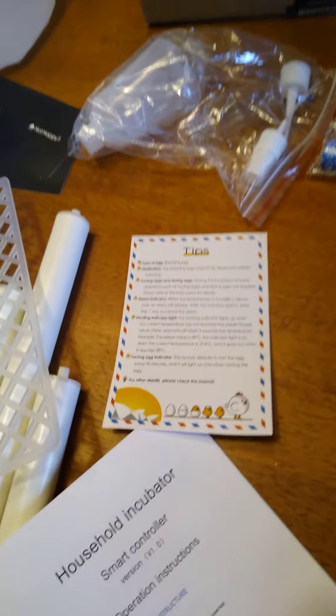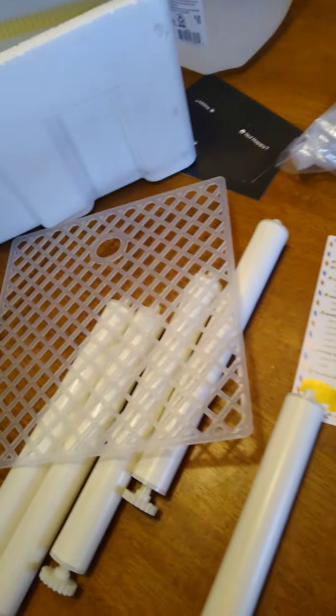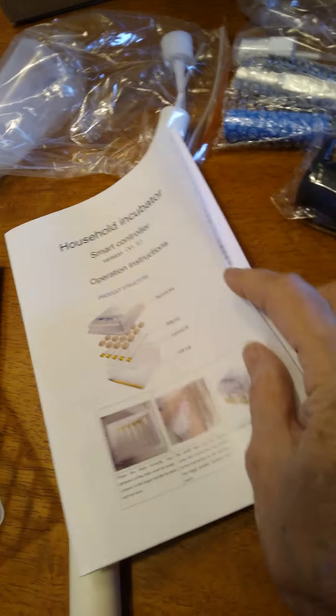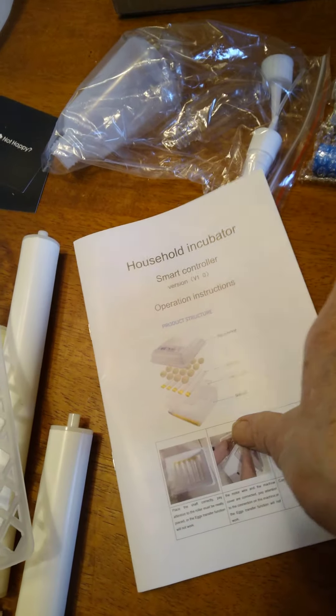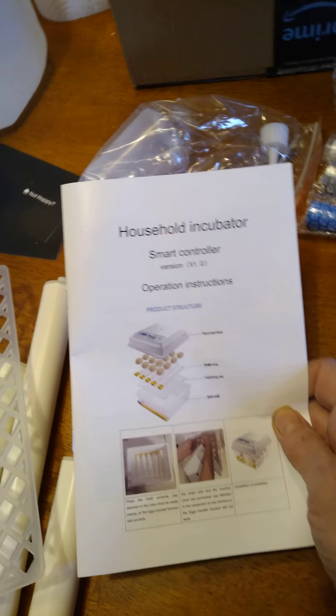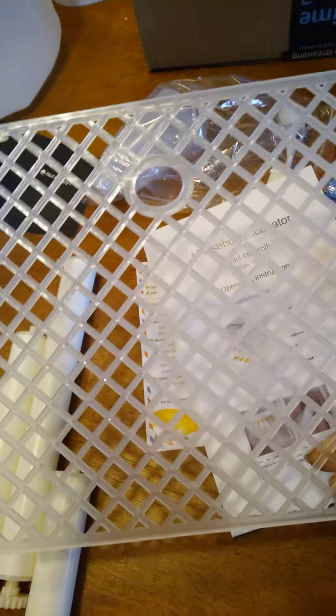I'm glad I watched a few videos on this because sometimes it comes with instructions and sometimes it doesn't. These instructions just tell you about how to change your heat and temperature. My booklet doesn't have the chart that tells you what to do with which kind of eggs, but I got that off another video I watched, so I know what to do.